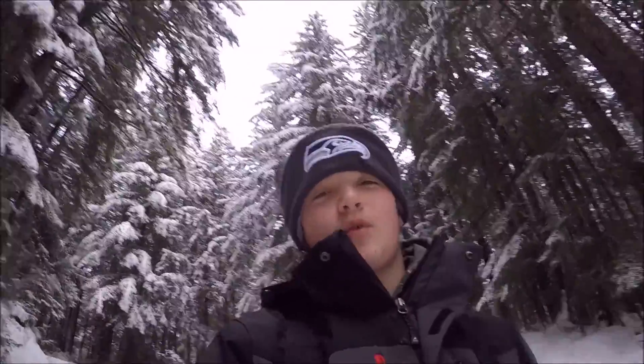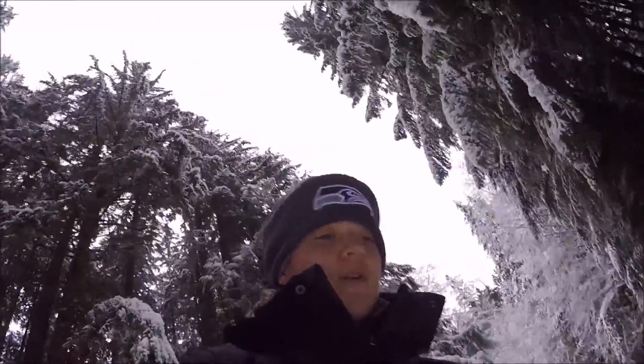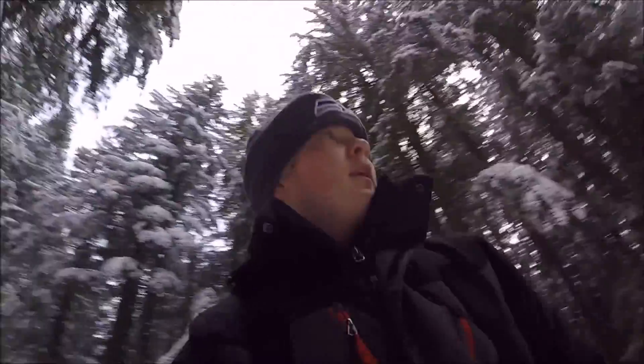I feel like the only way that this could get any better is if the GoPro would stick onto the helmet, so I wouldn't have to resort to holding it. Because this snow is really powdery — I mean not the stuff on the road, but it's gonna be pretty good. I think we should finish up this video pretty well.